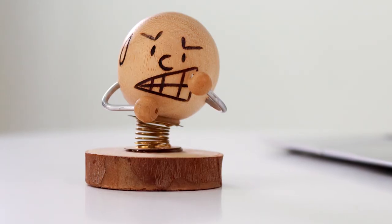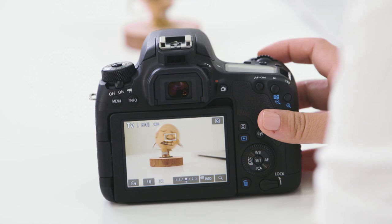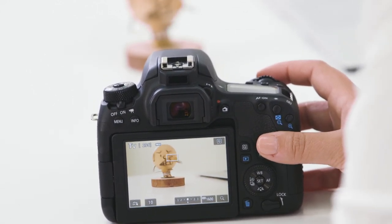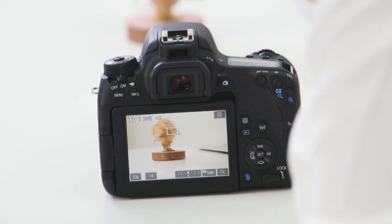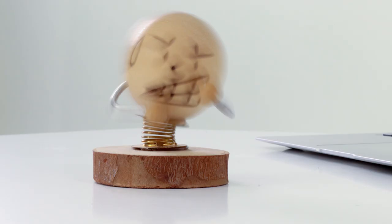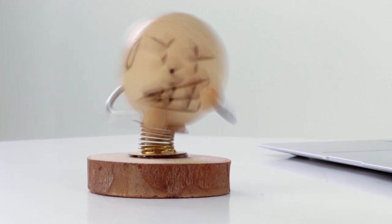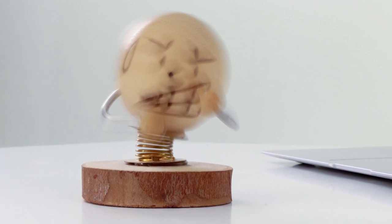That was shot at an eight hundredth of a second and if I look back at that image, the shutter opens and closes fast enough to freeze any movement. This next shot I've slowed the shutter speed right down — I'm shooting at a tenth of a second and I anticipate there'll be a bit of motion blur. Now if I review that, you can see that the base of the subject is perfectly still because it's not moving, but the top of my subject is bouncing around and has blown out.